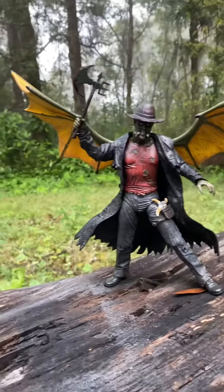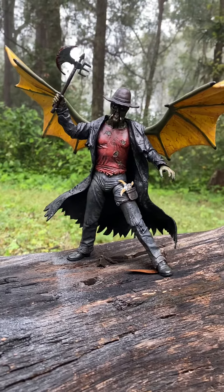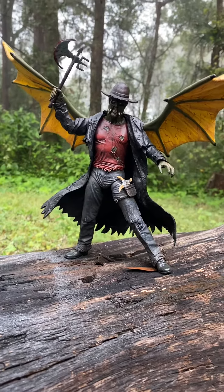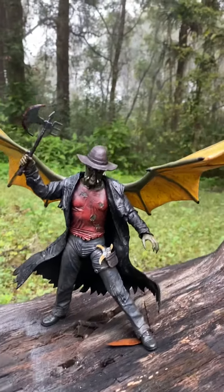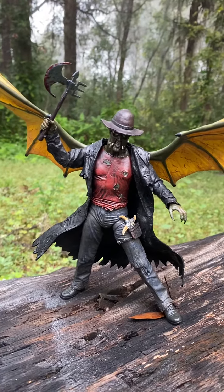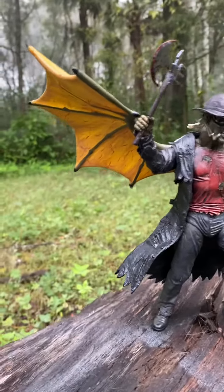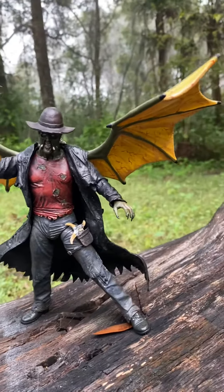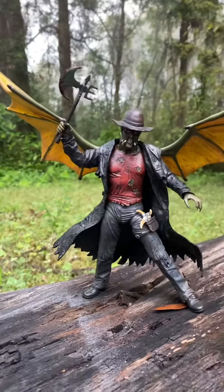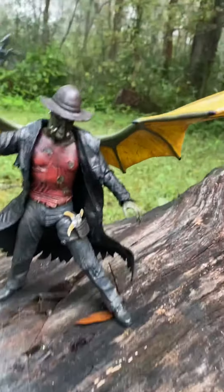Hello YouTube and all my subscribers and fans. Today we are going to go over the Jeepers Creepers 2.0 figure with added wings. The wings have articulation — they move up and down. This is a short video expanding on the last figure. As you can see, all the fans in his wings, like in the movie, are quite folded. The wingspan is about 12 inches across, so they're pretty big.